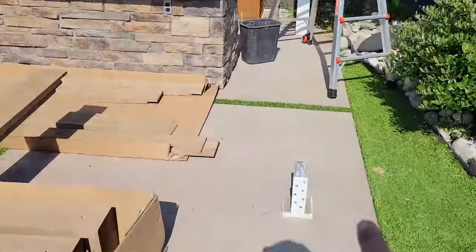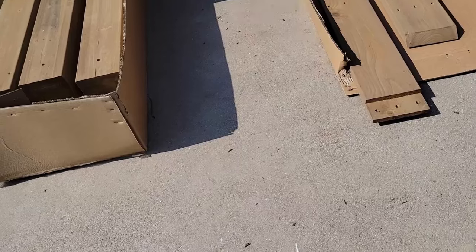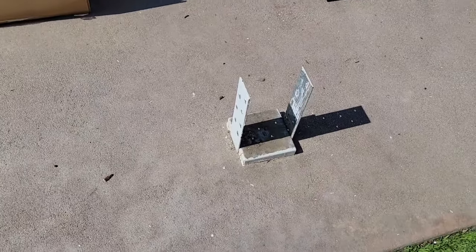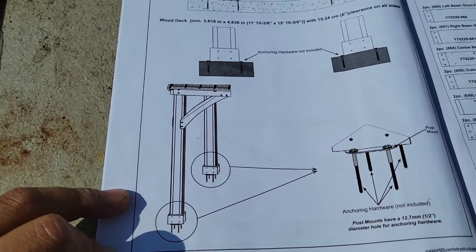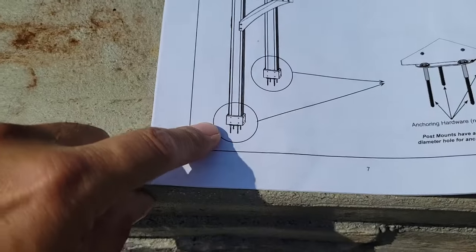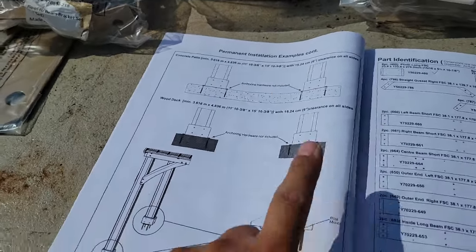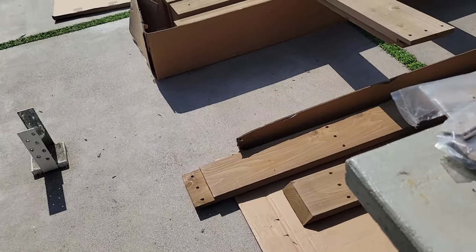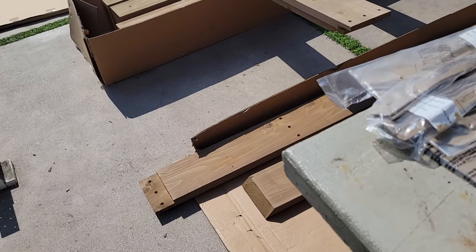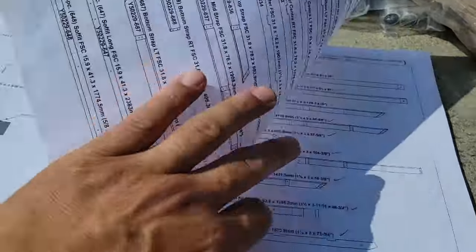I've spread everything out through the backyard, starting on this concrete pad where the previous pergola came down from. The plan is: once it's built, it's going to get anchored down at the four posts. It gets windy here and because it's got a solid roof, the wind will definitely lift it. I will not be drilling into my concrete pad until I'm done putting it together — possibly without the roof so it's lighter — then I can mark my holes and anchor it down.